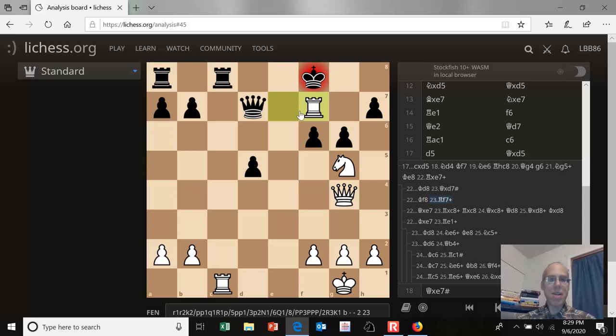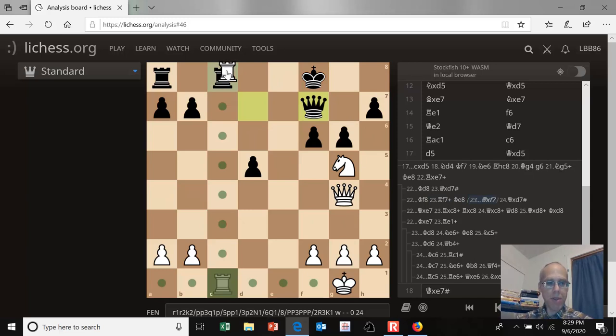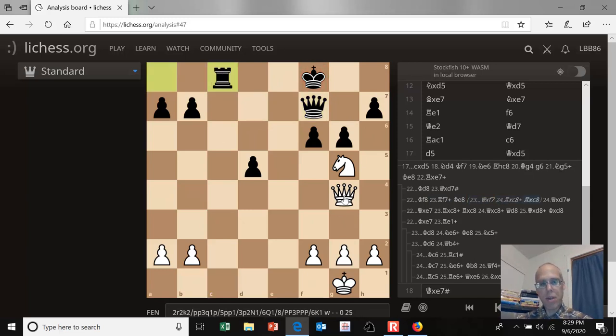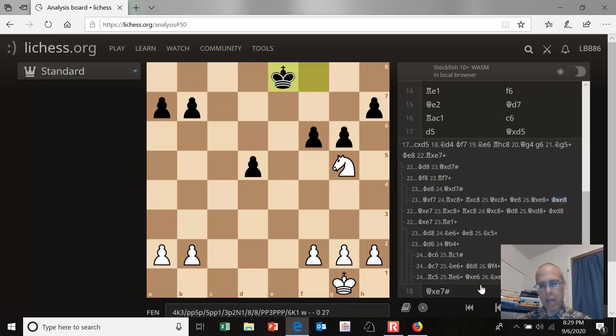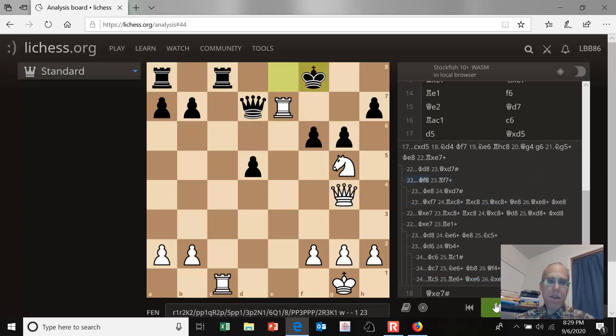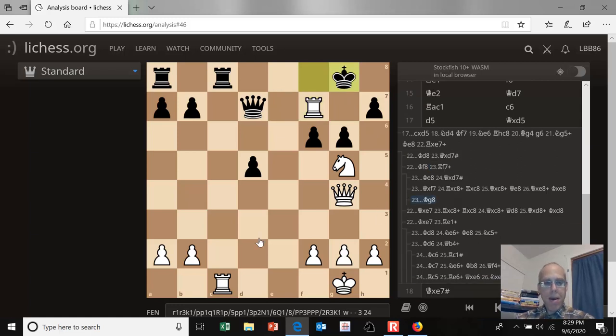There are three legal moves: the king can step left or right, or the queen can capture the rook. If the king steps back to the e-file, there's a mate in one. If the queen takes the rook, we have the tactic we saw earlier — rook takes, rook takes, queen takes, and we're going to be up a piece again. So that leaves the only move after rook to f7 check: king to g8.